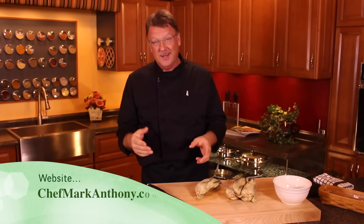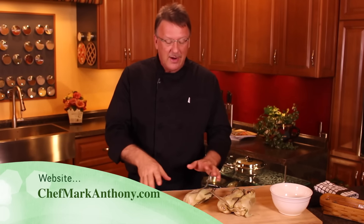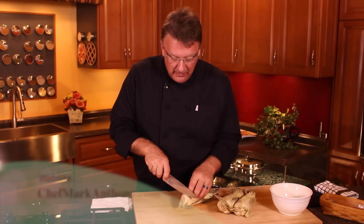Hey, Mark Anthony here to show you the easy way to shuck some corn. And let me tell you, I just took some corn and put it in the microwave for five minutes.